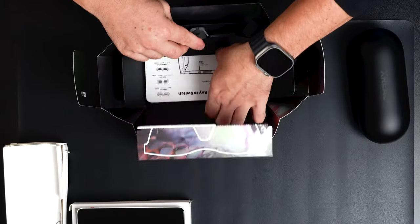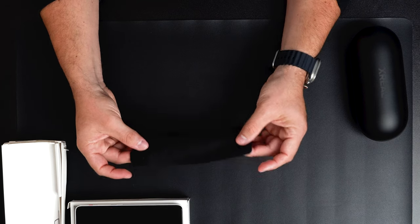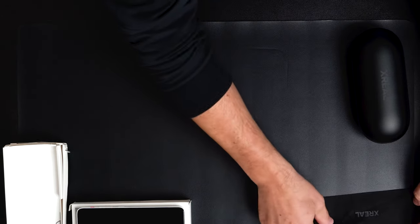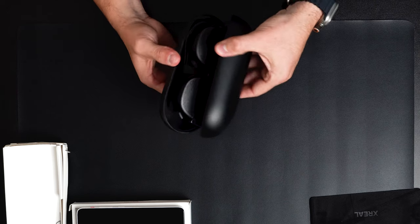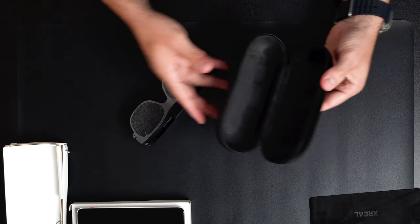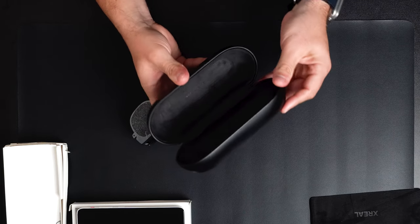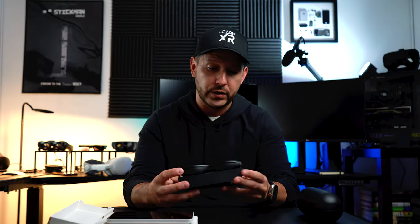Going back to the actual glasses, we can get them out. There's more protective covers here, which is nice. Inside, there's also the XReal logo. Now on the glasses themselves, this is what you'll get.